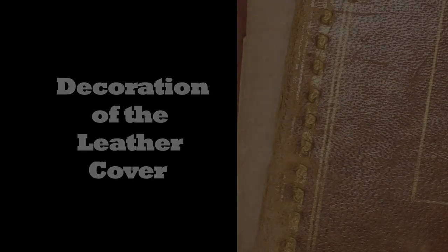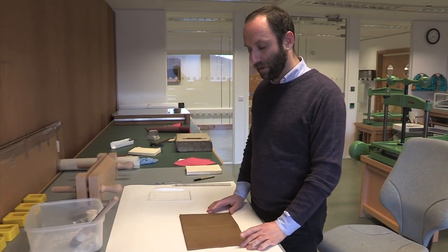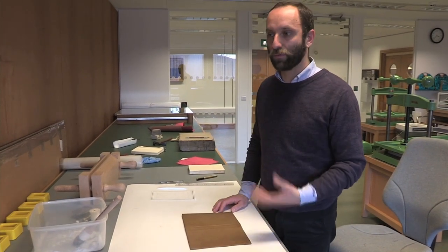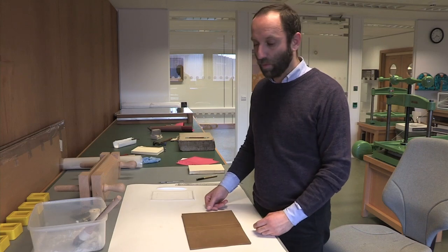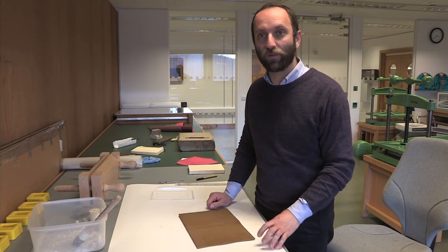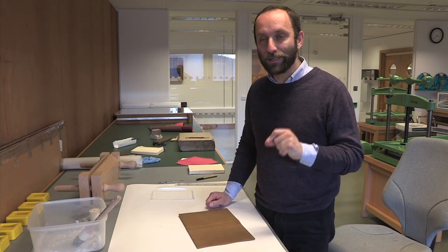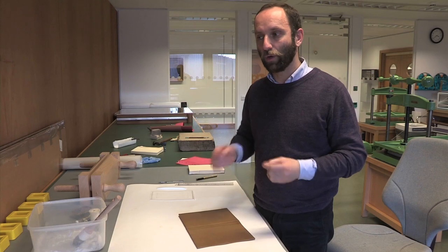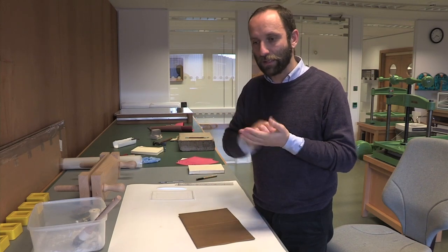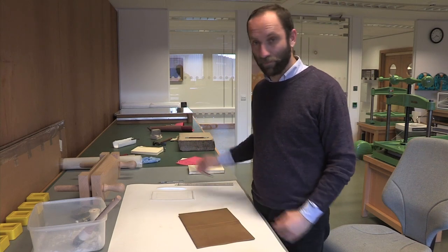Now we need to leave it to dry. I am recreating a decoration similar to the one on the original manuscript. If we were in a Western environment with the craftsmanship and techniques of a Western binder, instead of painted gold like on this original, we would have gold leaf. If you look at the manuscript closely, you can see the gold pigment was applied probably with a quill or a calamus, as we are in the 18th century. I will do it with a pen.